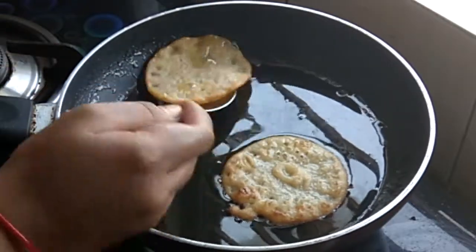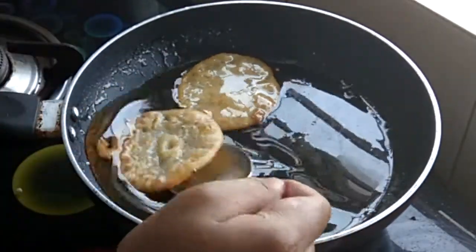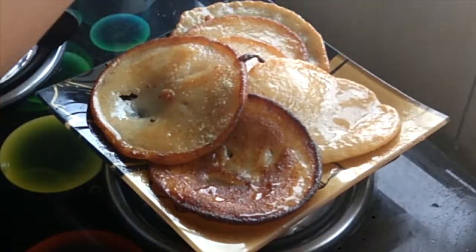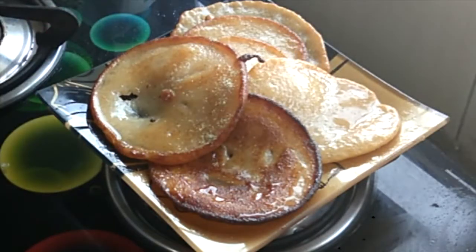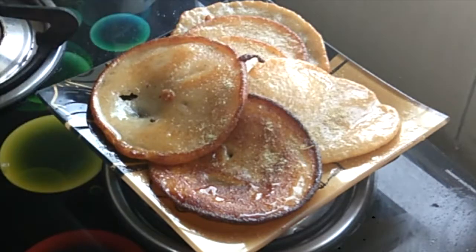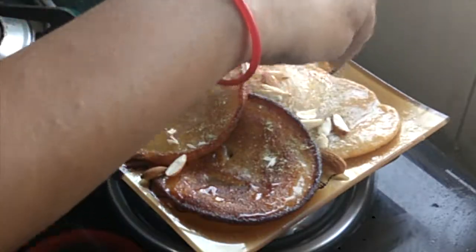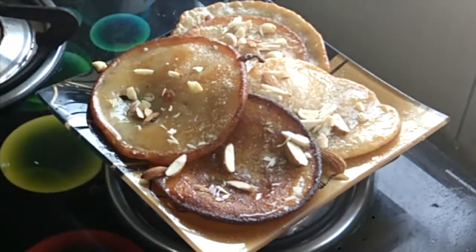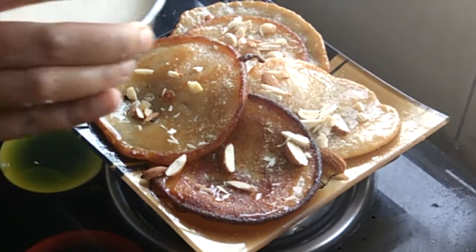I have dipped it on one side and then used a palette knife to give it a nice mix. These are ready. I have sprinkled elaichi powder on them and will add dry fruits. This is the regular way to serve. But I have a twist that I promised you initially — I have added milk, condensed milk, and cream to make a rabri-style serving.